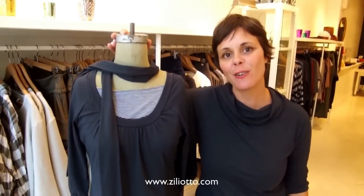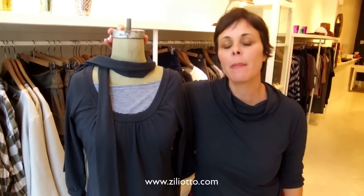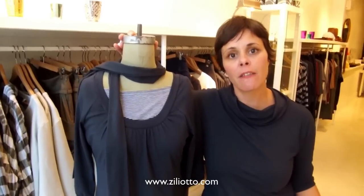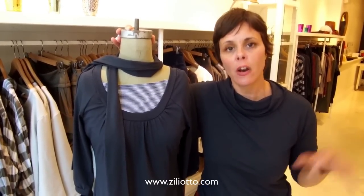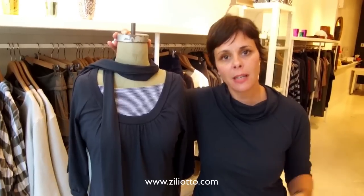Hi, I'm Jennifer from Ziliotto. I wanted to talk about easing back into school life, the routine. A lot of us are mothers and it takes a lot out of us in the morning to get not only the kids ready and out the door but ourselves ready.